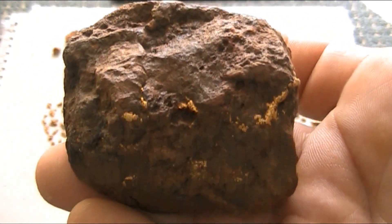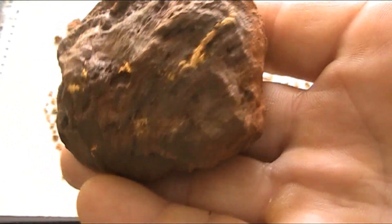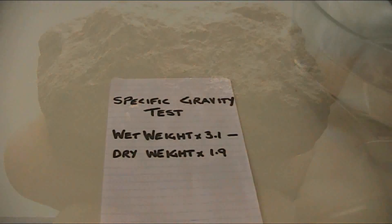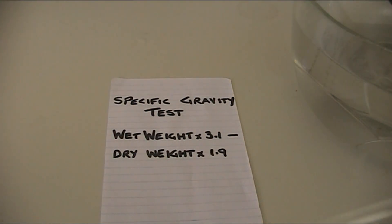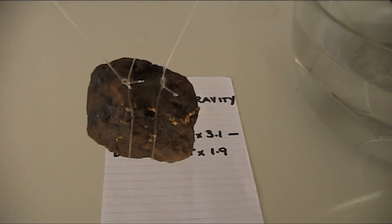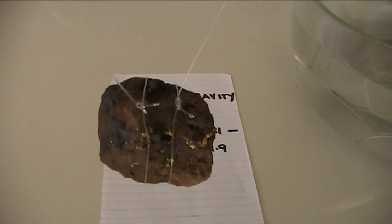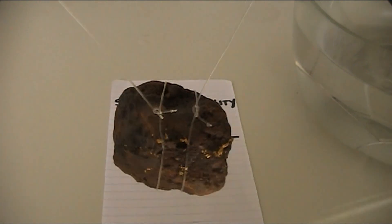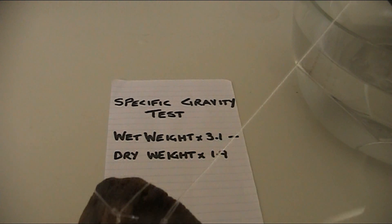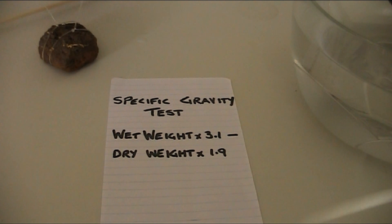I'll do an SG test on that one to find out how much gold's in it — about five and a half to six ounces. It will be interesting to see what that one actually has in it. To do a specific gravity test on a specimen like this, you need to weigh it underwater — you need its wet weight. So you suspend it underwater. I'll attach the nugget to some fishing line and a chopstick, suspend it underwater and get its wet weight. We already know the dry weight.